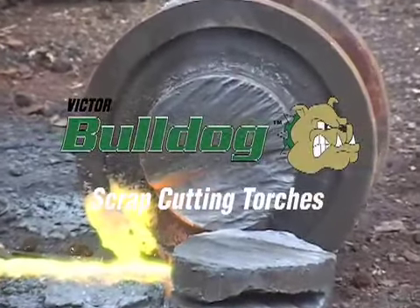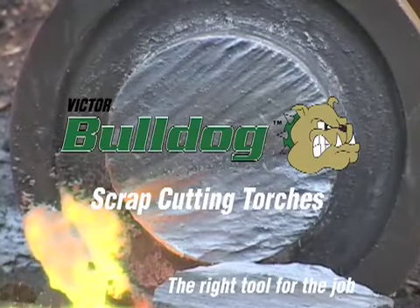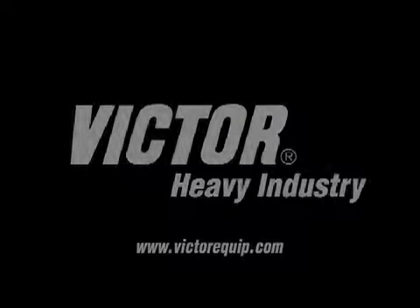When you need to cut thick material quickly, effectively and safely, the Bulldog torch is the right tool for the job.